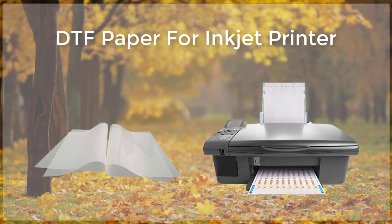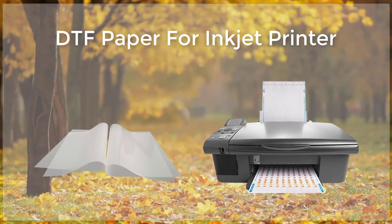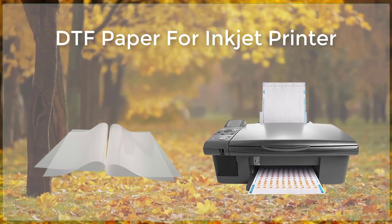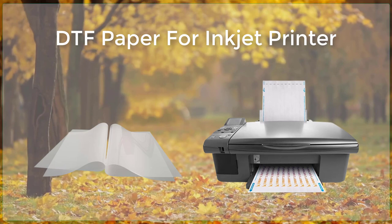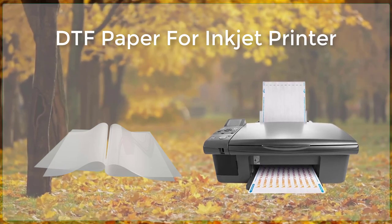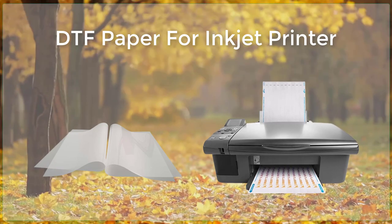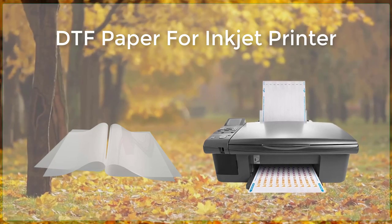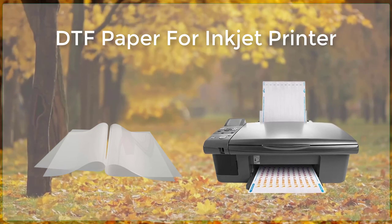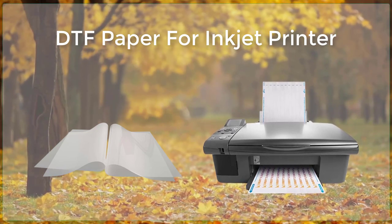One of the biggest challenges with DTF printing is ensuring that the ink adheres properly to the film media. This is especially important when printing on polyester and other similar materials, as they can be difficult to print on due to their smooth and non-porous surfaces. To overcome this issue, many DTF printers now use a special coating or primer that helps the ink to adhere better to the film media.